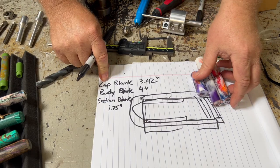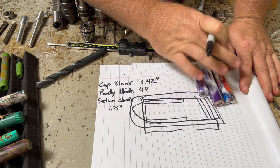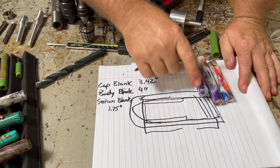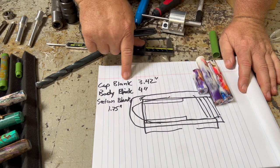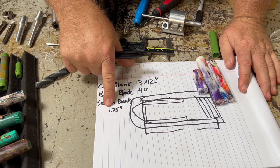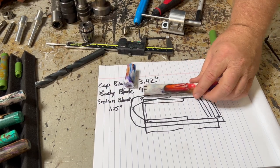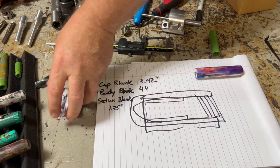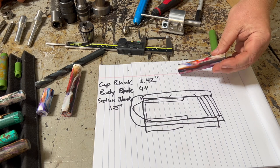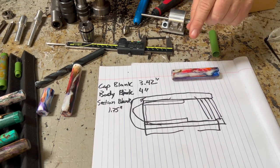Our starting sizes for our blanks — keep in mind this is just a ballpark since I didn't cut any extra off the blank, which I wouldn't recommend either. Just proportion it out: cap 3.42 inches, body 4 inches, section 1 and 3/4 inches. This was a whole blank I just cut into three pieces. You can always trim away more later, but you can't put extra back on if you need it.